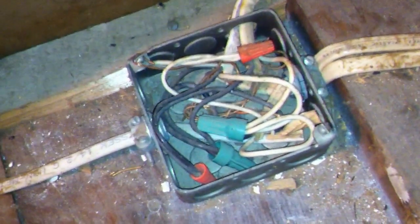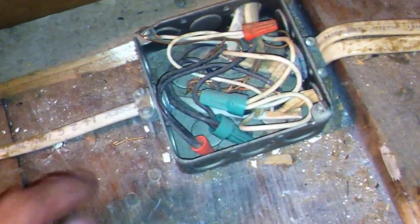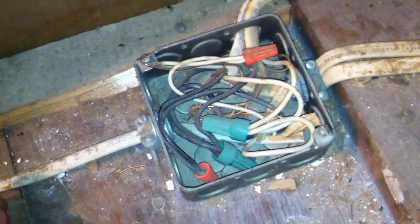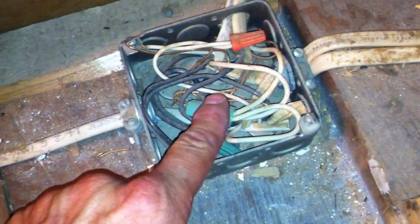I'm taking a look at this really messy junction box we see here, and there are several problems we can point out. The first one is the missing cover. This is a violation of 314.25. Boxes are supposed to have a cover, or a canopy, or a fixture, or some type of cover, so they don't have exposed conductors like this.